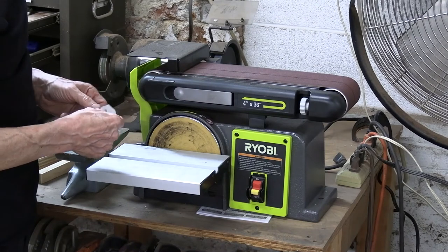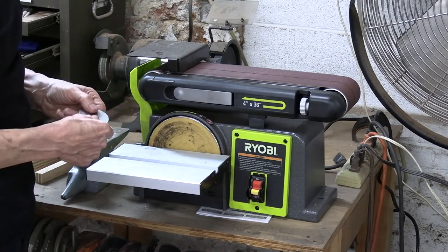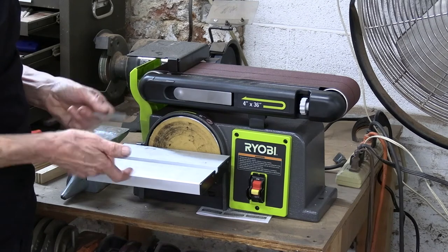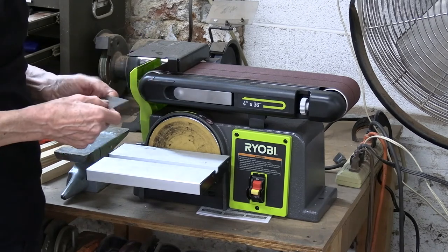You can pick up one of these benchtop disc sanders for anywhere from 70 bucks to maybe about 150 bucks from places like Home Depot and Lowe's. This Ryobi from Home Depot I think was about 139 bucks. Let me show you how I sharpen a scraper with it.